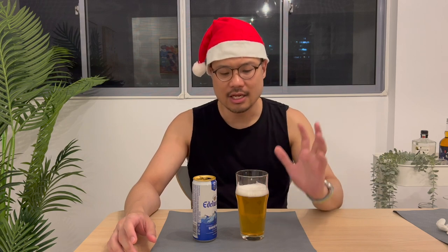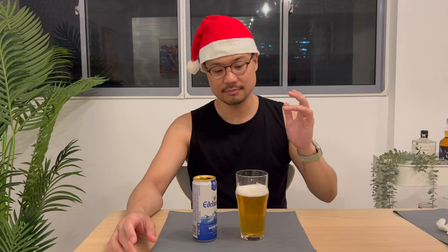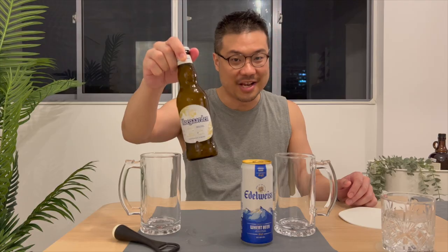Hey! A few videos ago, I said this: if you're trying to imagine how this actually tastes, for those of you who have tried this beer called Whole Garden Wheat Beer, this tastes 95% like that. And because I said that, let's see if the Edelweiss is really, really similar to the Whole Garden.